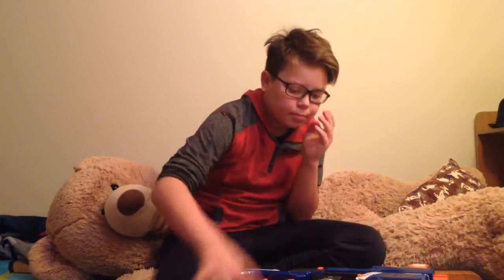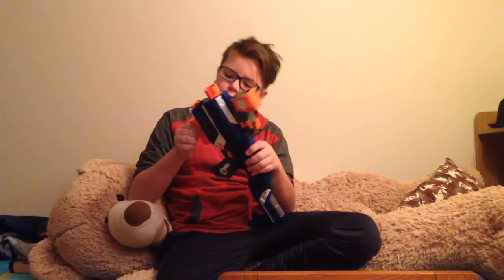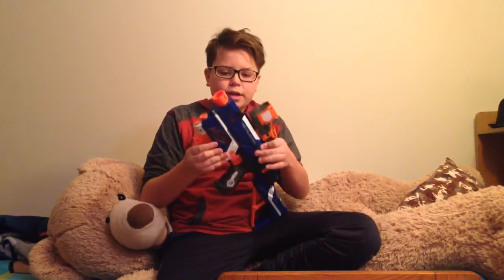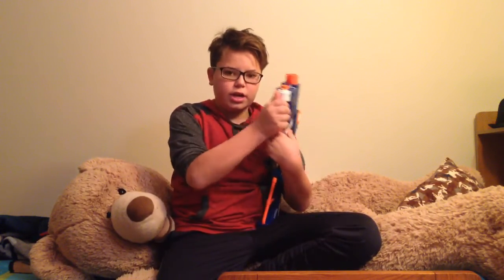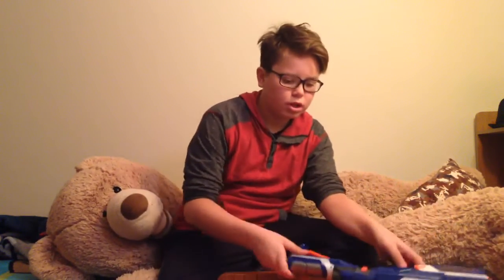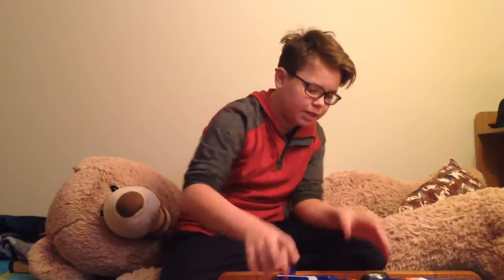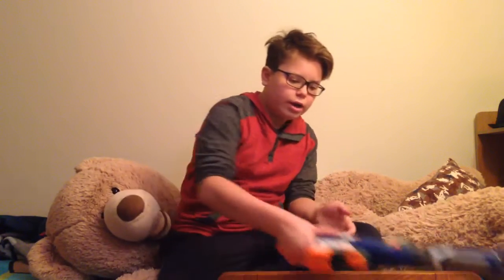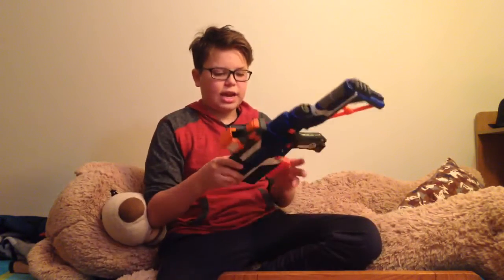I did a little painting with some Sharpie. If you want to get one, I'd go for the Alpha Rogue because I'm going to do a custom paint job on that. Right now I'm just comparing these two because they're the only two things I have.